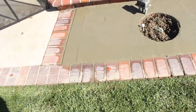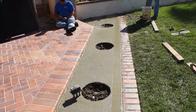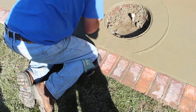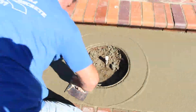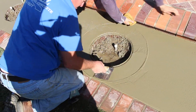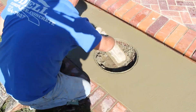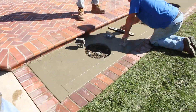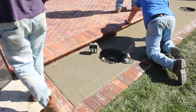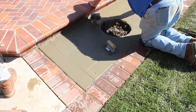All the other concrete around here has a rock salt finish, and I didn't have any rock salt on me. So what I did was find a stick - I got about three different sized sticks or branches that broke off from some bushes - and I just started poking holes in the top. Then it all matches the other concrete without using rock salt. That's a little trick you can do if you don't have rock salt and you're doing a small area - just start poking holes in it.